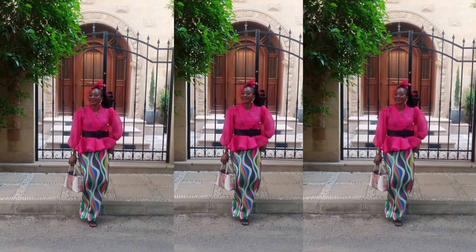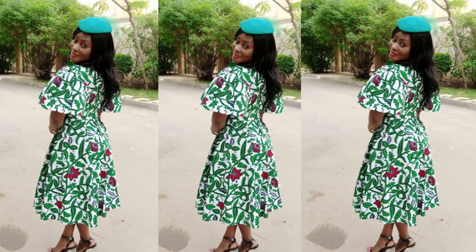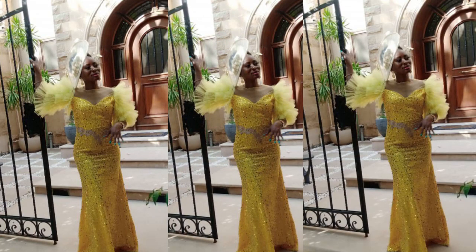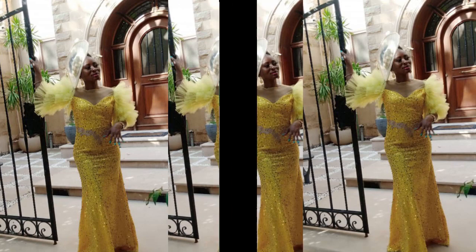So this is how they look on her — what do you think? I also want you to know that I supply anywhere in the world; you can place your orders and ask for whatever designs you want. She actually sent me these designs and asked me to make them for her, and that's how they came out.